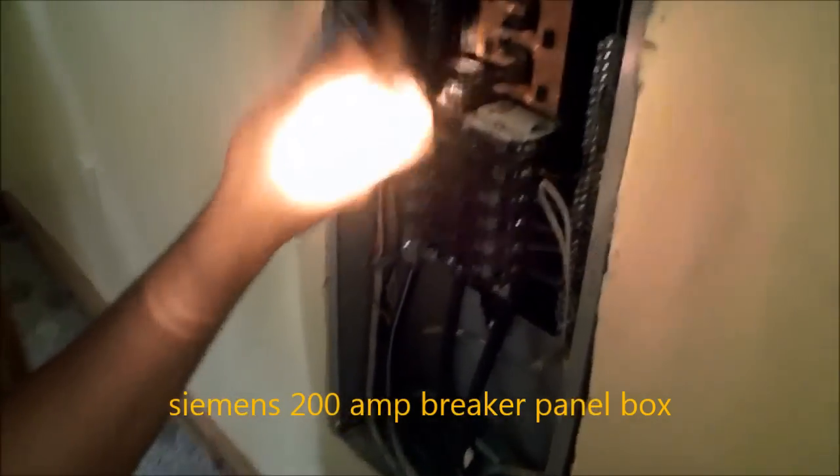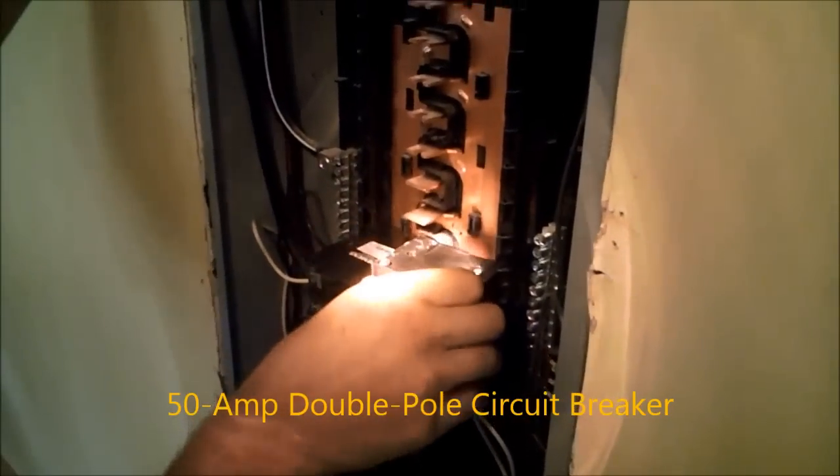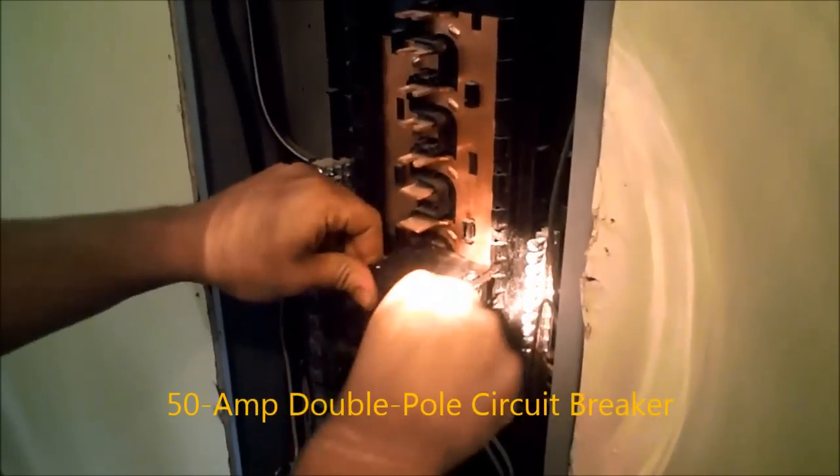On these it's pretty simple. Basically go like this, catch it on the bracket and push in. The breaker's installed.